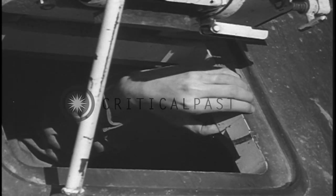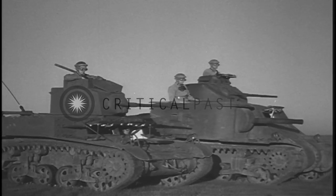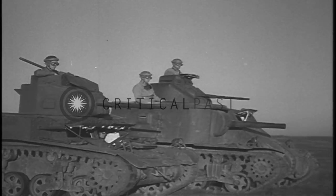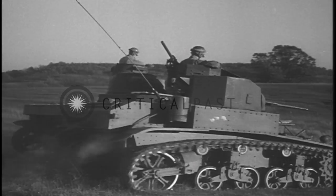Armor plate protects the tanks against rifle and machine gun fire. The weight of the light tank is 14 tons and the weight of the medium tank is 28 tons.